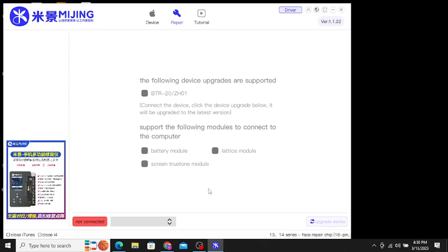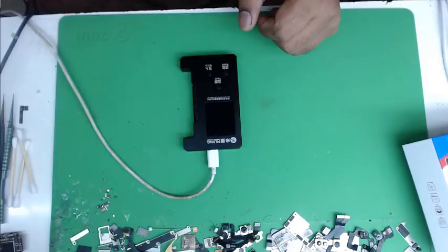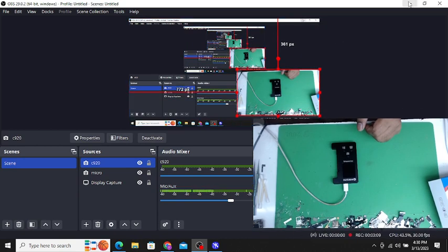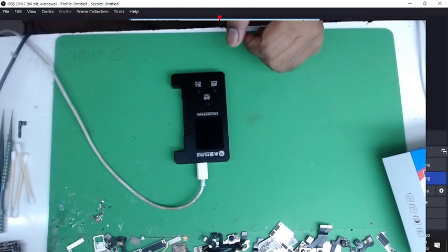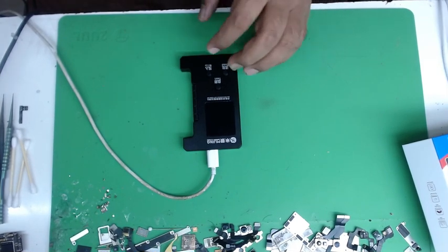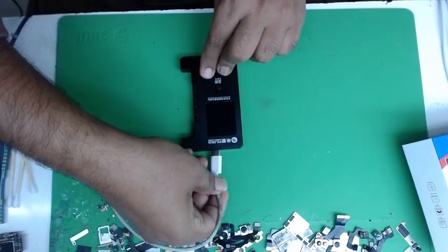Now it's logged in and it's showing 'not connected.' I'll minimize my screen a little to show you. I will unplug the cable, then press both the Read and Write buttons.